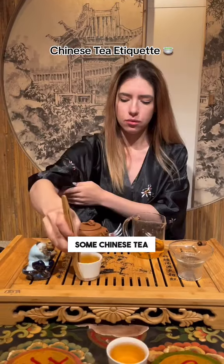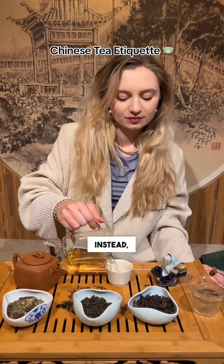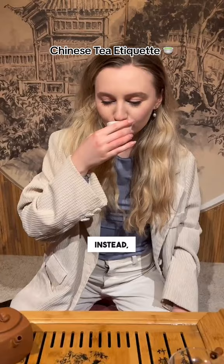Let us teach you some Chinese tea etiquette rules. First, do not lift the cup when pouring tea. Instead, keep the tea cup on the tea table when pouring. Second, do not blow on your tea to cool it down. Instead, people slurp in Chinese tea culture.